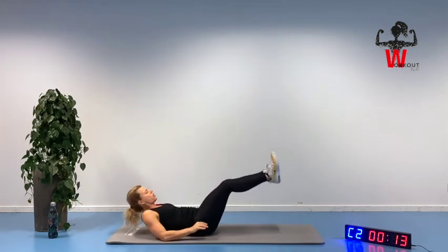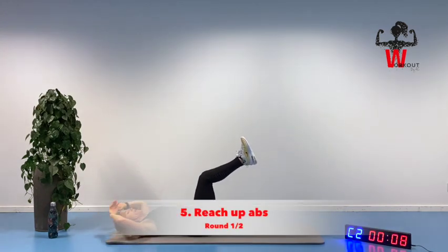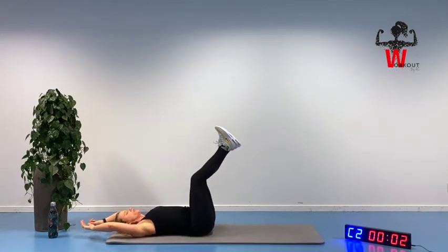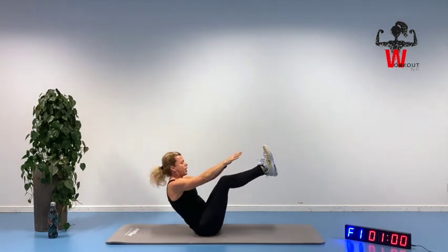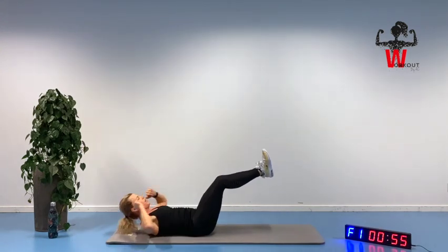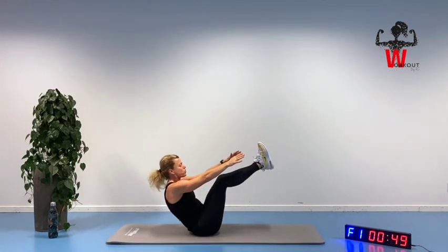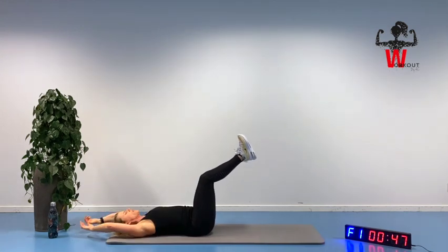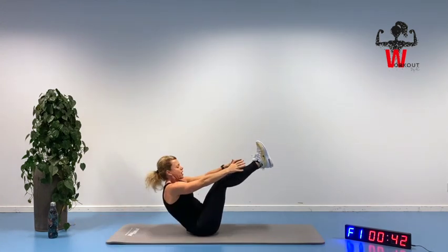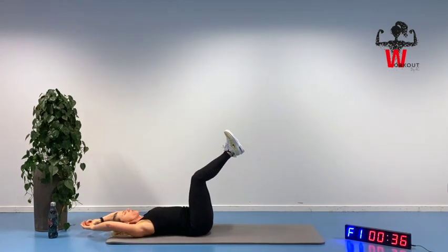Lying down on our back. Toes are coming up. We are reaching out for those toes and back again. Try to push that lower back into the exercise mat and not lift with your head — we are lifting with our ab muscle, back into position. Reaching up. What is dragging us off this exercise mat is because we are squeezing our ab muscle back again. Keep that chin in where it belongs so it's not your head lifting you off.